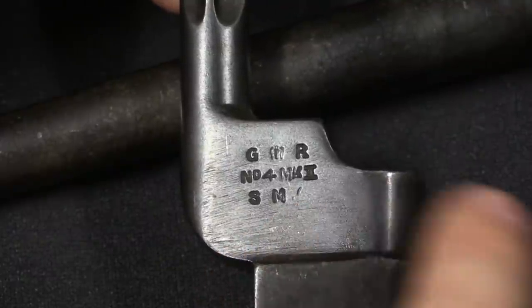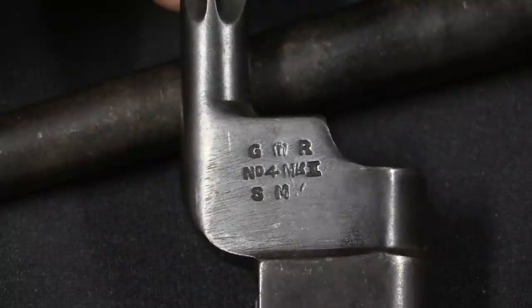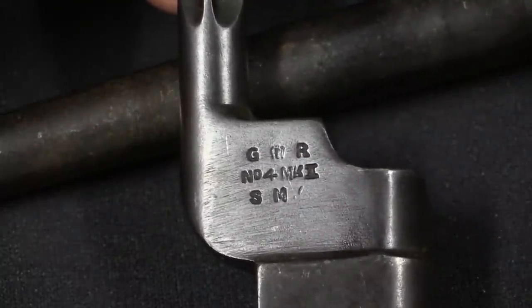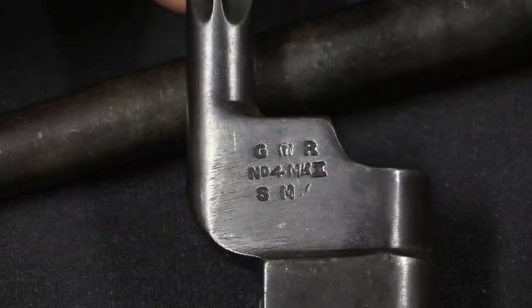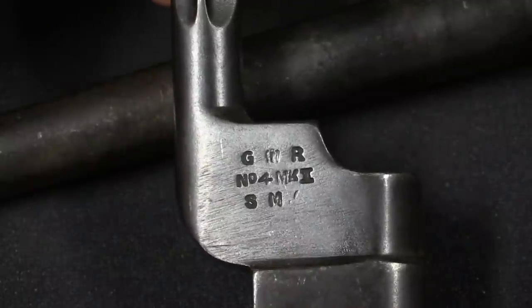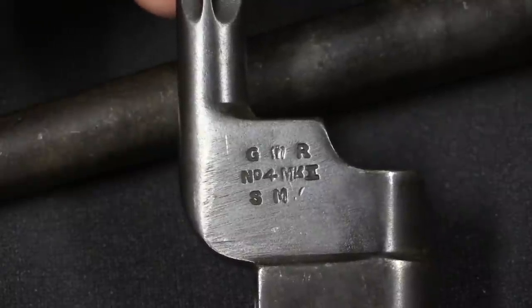The maker's mark is SMC — though the C is mostly gone — which stands for Singer Manufacturing Company. That's not the Singer you might think of in the US that did some 1911s; this is a company in Clydebank, Scotland, who made all of these original cruciform spiked bayonets. They got a contract for 75,000, and that's all that were made, making this a very scarce pattern of bayonet today.